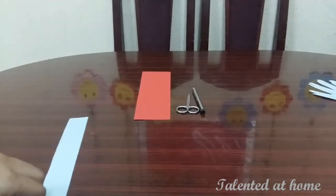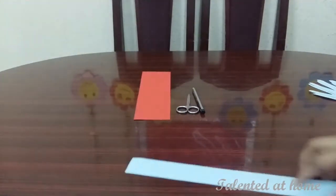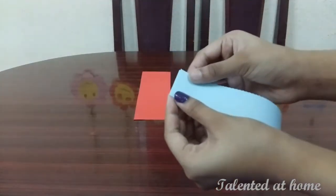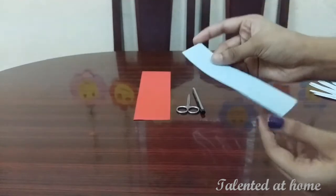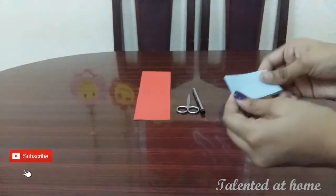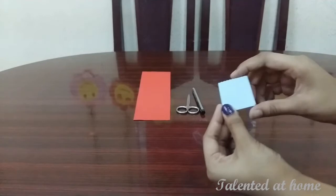We use the same paper at the same time. We put it here. We need to use the same paper. I am going to make a new one.